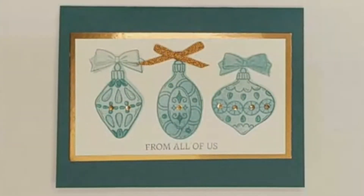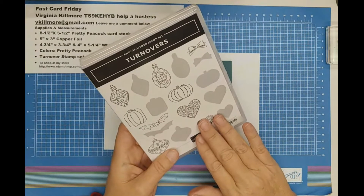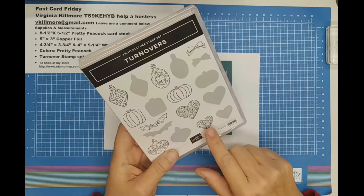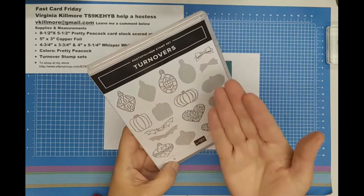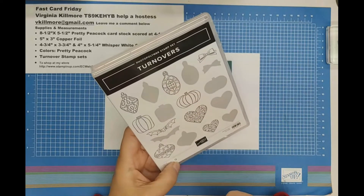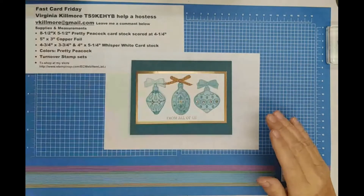Our card today uses the turnover set. I'm going to zoom out so you can see, but I wanted you to see a close-up of the card. It's a very easy card to do. We're going to be using this ornament and the bow. The neat part about this set is that if you flip it over, you get the solid part of the stamp to stamp inside. We're going to stamp in full strength and then flip the stamp over and stamp the backside in partial strength, or what I call stamp off.